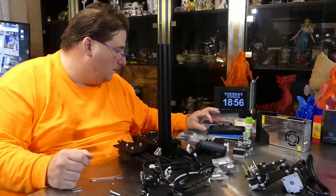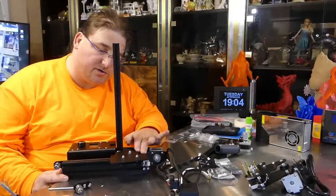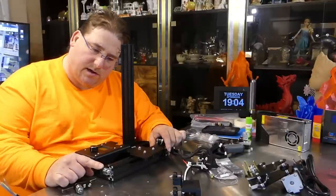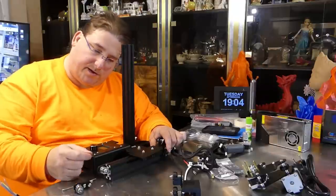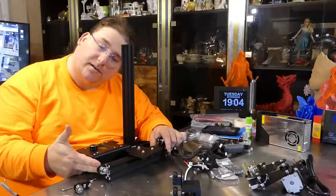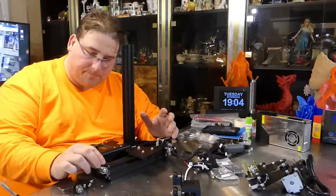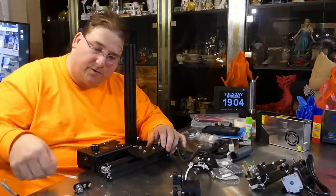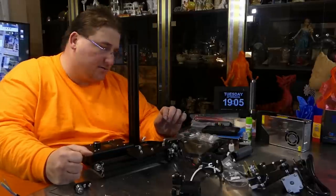Something interesting: the Y stepper and limit switch went on fine, but the tensioner was backwards compared to every other Ender I've used. Because the pulley assembly is reversed, I had to mount it on the opposite side. It works fine, but it's a little harder to tighten the bolts since you don't have free access on that side.